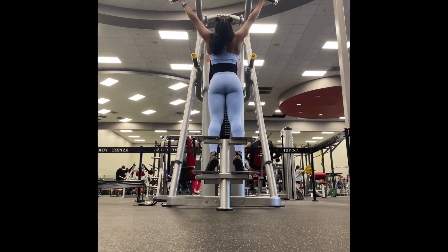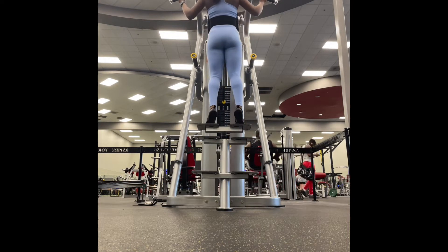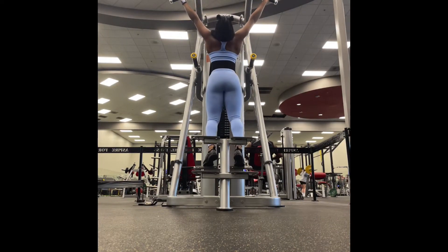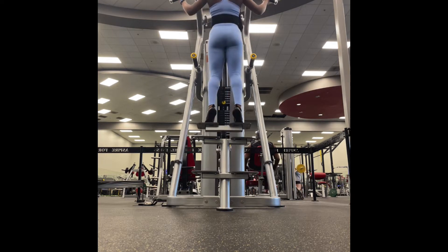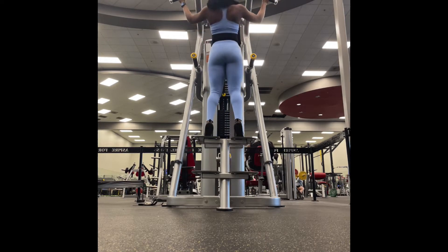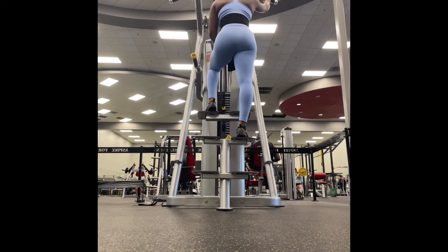We went straight into these nice wide grip pull-ups — I absolutely love these. I love this machine because I feel it so much in my back. I haven't really been updating y'all on my life, but I have joined a new gym. I finally left Planet Fitness and now I'm at Evo Fit — it's an amazing gym.